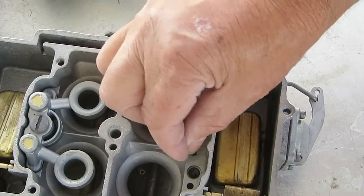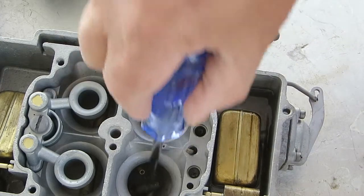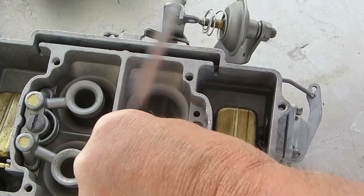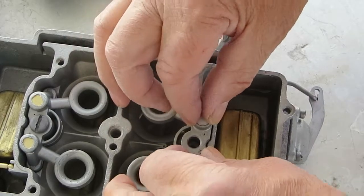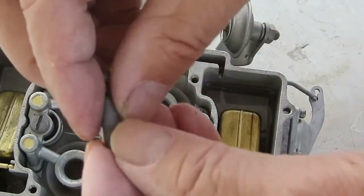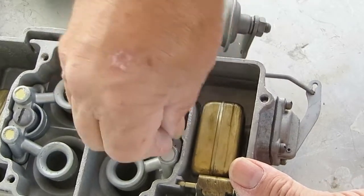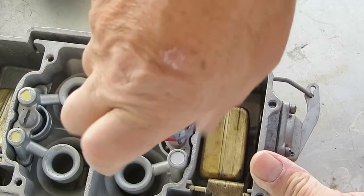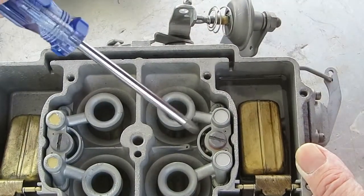Put the gasket on, then set it back in place. The screw needs the gasket on it — notice how it's hollowed out, and that's where the fuel flows through this little hole. Once that's secured, whether you have the top on or off, the fuel is going to squirt out of here when you're pumping the gas.